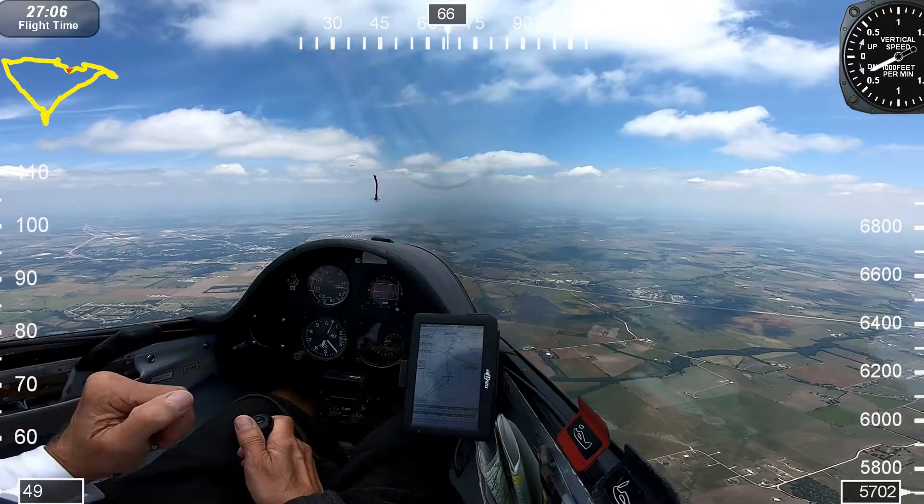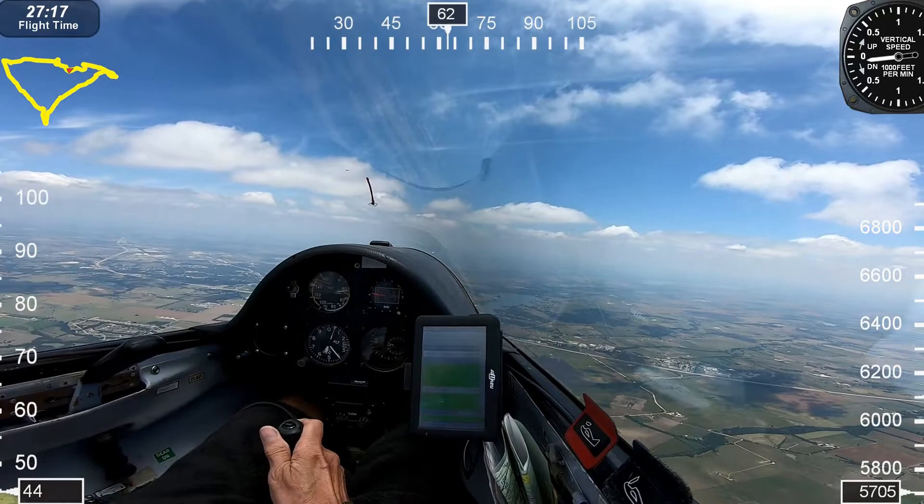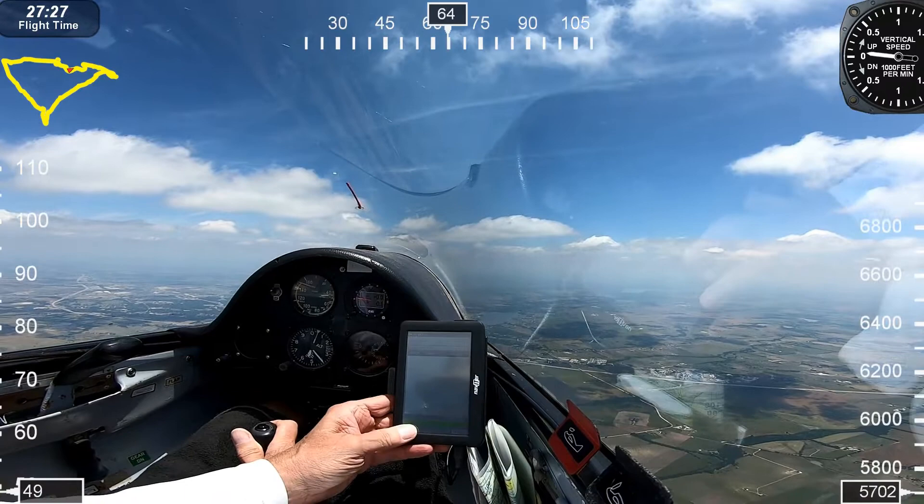As far as speed around the course, I flew conservative around 60 knots or 72 miles an hour — best L over D. But in the very near future I'm going to start flying a lot faster. On a good day, I should be able to fly between 80 and 100 miles an hour between thermals.